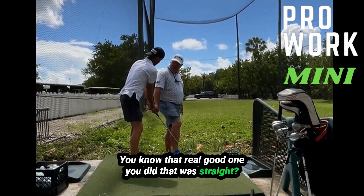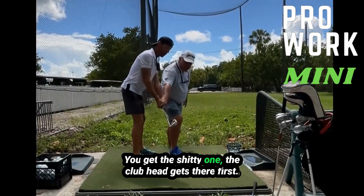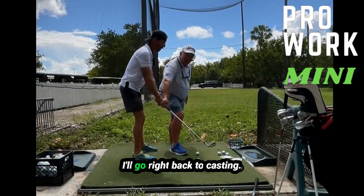You know that real good one you did in the straight? The club head gets there last. If you hit the shitty one, the club head gets there first. Same thing, Juice — I'll go right back to casting.